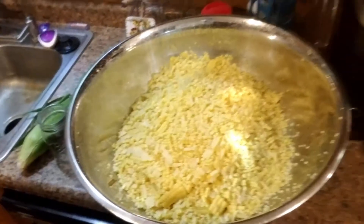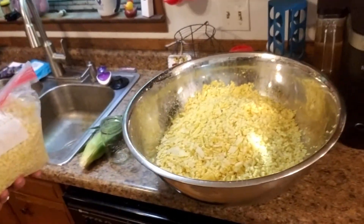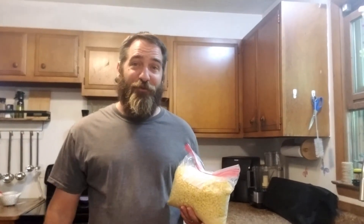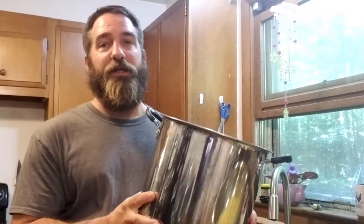Don't get greedy. This is a gallon-size freezer bag full of corn right here, but I've also got a 30-quart stainless steel mixing bowl that's pretty full. So we're gonna get going on this corn while it's a little bit cooler out today.